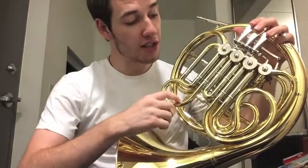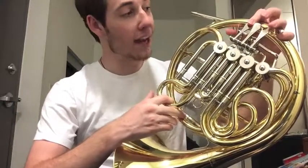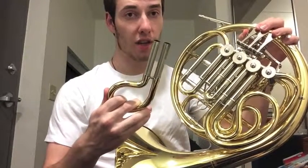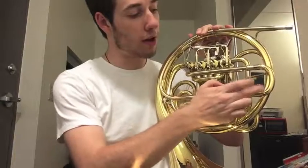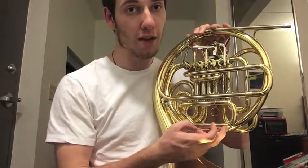The next step is to take out each slide by holding down that respective valve or trigger, and clean the piece that goes into the instrument. Then put a little bit of slide grease on there and work it in — you can do this a couple of times. Make sure you also do this with the lead pipe slide and the B-flat slide if you have a double horn.